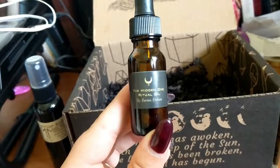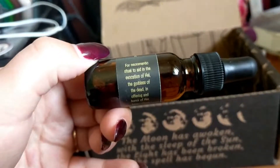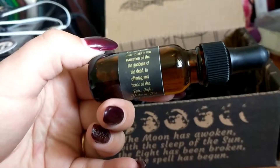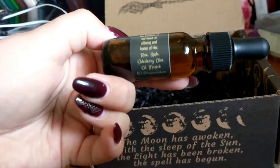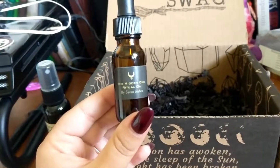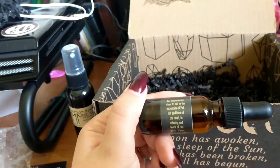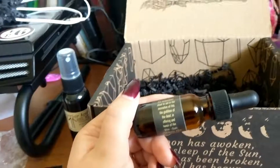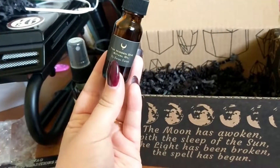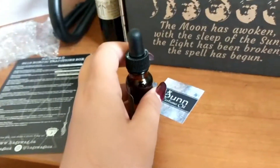Ritual oil by Seven Sisters — for necromantic ritual to aid in the evocation of Hel, the goddess of death, as an offering in her honor. It contains rose, apple, elderberry, olive oil, and magic. So lots of Hel-themed necromancy in this box — communication with the dead and also evocation. I want to smell it... oh, it smells pretty! Kind of has a hint of apple but it's definitely rosy. It smells so good, I just want to shower in it!